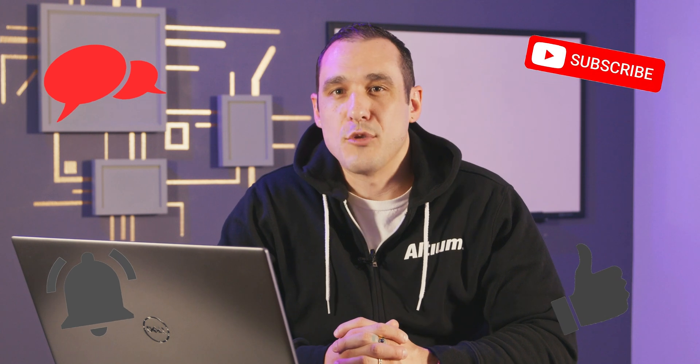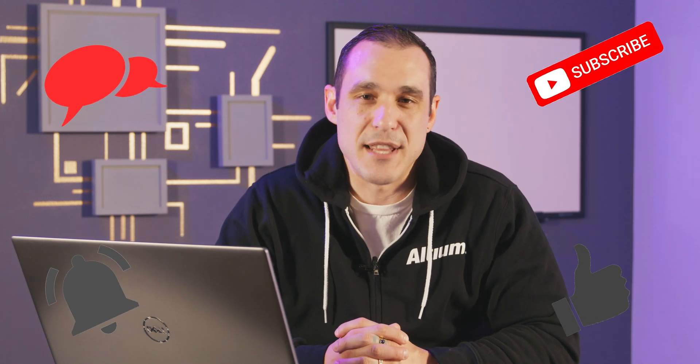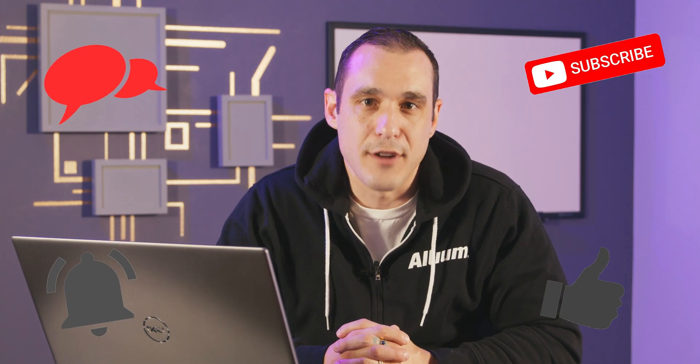Thank you very much for the nice question, Mukadis — keep those questions coming. If you ask a great question it might just end up in one of these videos. Make sure to hit that subscribe button, hit that like button, leave your comments and questions in the comment section, and last but not least, don't forget to call your fabricator, folks.